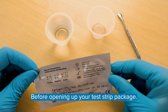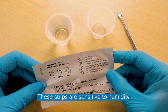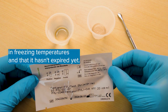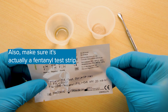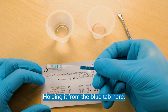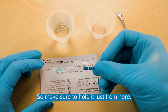Before opening up your test strip package, inspect for any visible defects — any rips, tears, or punctures anywhere on the package. These strips are sensitive to humidity, so we want to use them right after they've been opened. Make sure it hasn't been stored in freezing temperatures and that it hasn't expired yet. Also make sure it's actually a fentanyl test strip, as there are different kinds. Open up your test strip, holding it from the blue tab here, and check to make sure it says fentanyl on it. Holding it from anywhere else can invalidate the test, so make sure to hold it just from here.